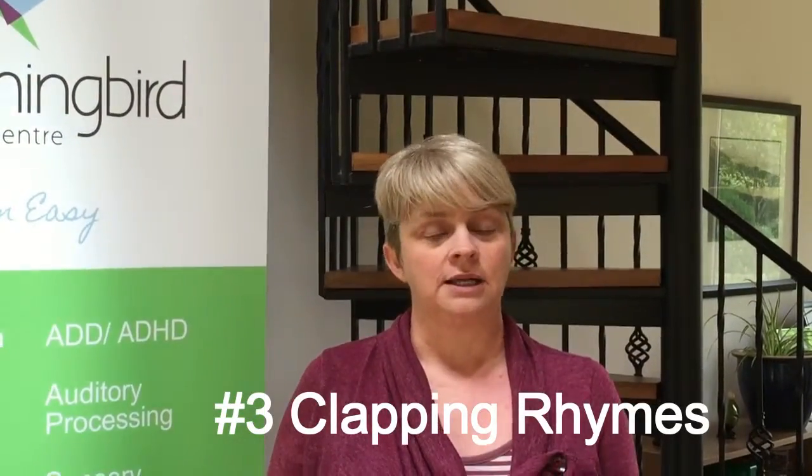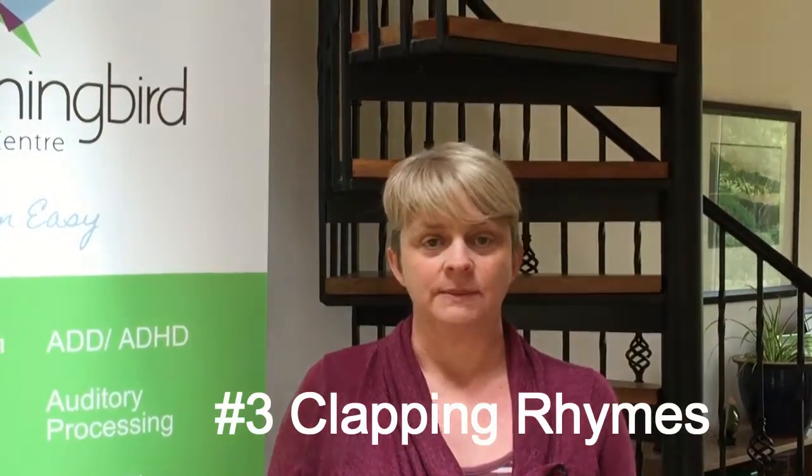And finally you can do clapping games. You may remember these from the playground — unfortunately lots of kids now don't even know any clapping games, so it can be a really nice way to bring Granny and Granddad into it, or your own childhood, and teach them something. So you might do: 'A sailor went to sea, sea, sea, to see what he could see, see, see, but all that he could see, see, see, was the bottom of the deep blue sea, sea, sea.' Or you could do Miss Mary Mack, or you could do My Mother Said I Never Should.